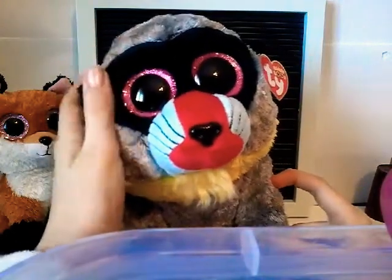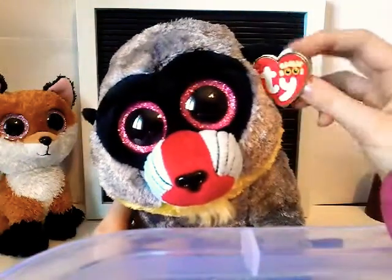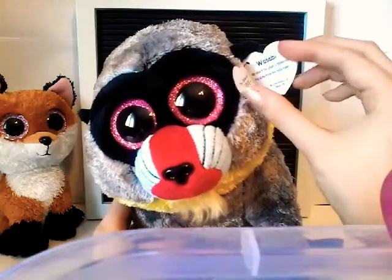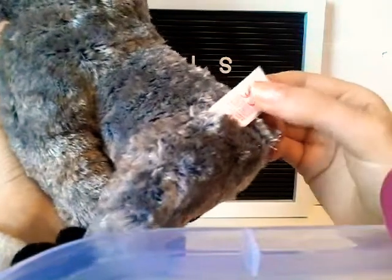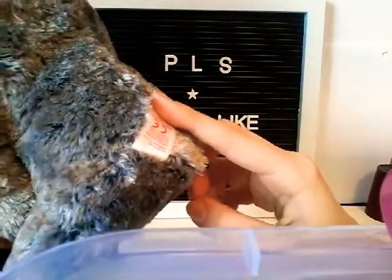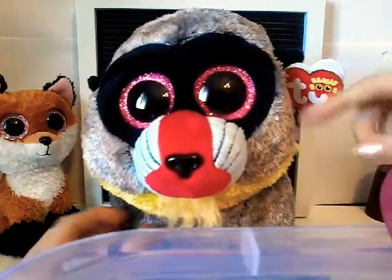I love the pink eyes — it just goes so well with the whole Beanie Boo. His name is Wasabi. The butt tag is so awkwardly placed — like when you lay him down flat it goes that way. He is a 2018 Beanie Boo.